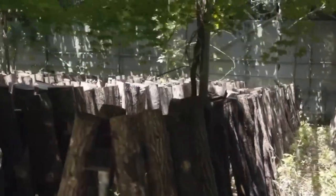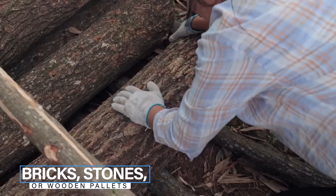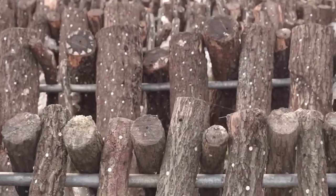Lastly, ensure the logs are not placed directly on the ground. Use bricks, stones, or wood pallets to elevate them — this will prevent rot.